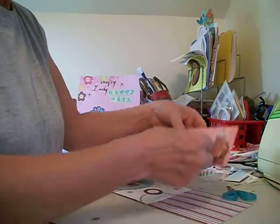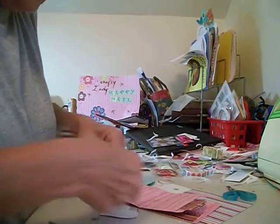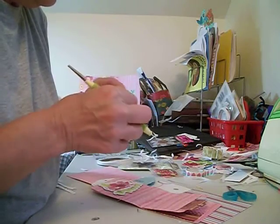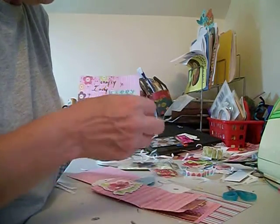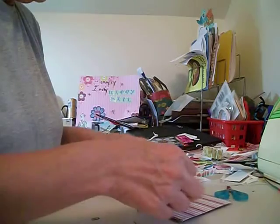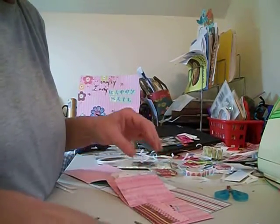Maybe I'll put a heart on this side, just some kind of decoration. You can use puff dots on here, but it's hard to get it to close and ship through the mail. So I'm going to take this down. Do I want to put something there too? Yeah — we're going to put a 'Happy Birthday' over here.